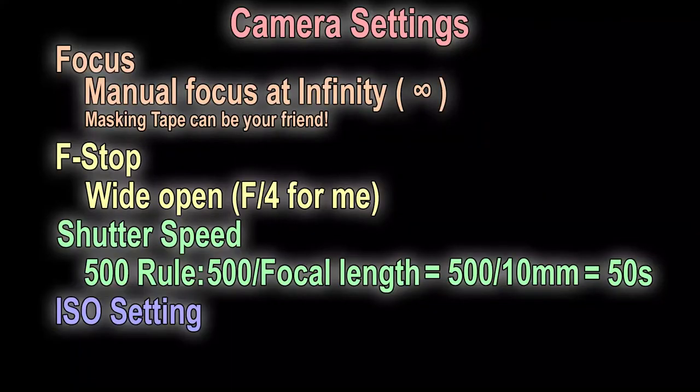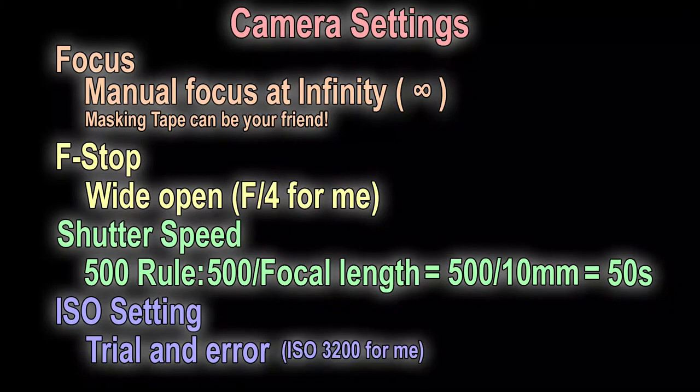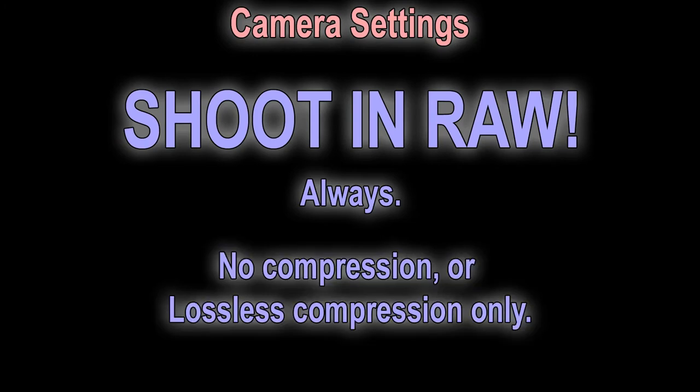ISO settings: now you have your f-stop, focus, and shutter speed — you can adjust your ISO to get the best exposure. Some trial and error here. Practice a few shots and zoom in to see the results. Lower ISO will give you less noise, but higher ISO will capture more faint stars in the Milky Way. I ended up at ISO 3200. When considering your exposure, you probably want to expose to the right — get your image as bright as you can to get as much information into the camera. That way, when you're post-processing, you can darken it down and you won't be affected as much by noise. Shoot in RAW — always shoot in RAW, at the highest quality your camera can, with no compression or lossless compression. You want to maintain as much information in your images as possible.